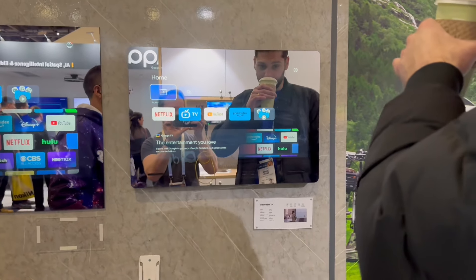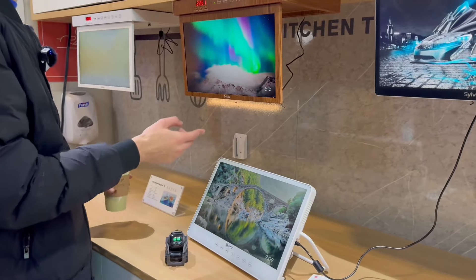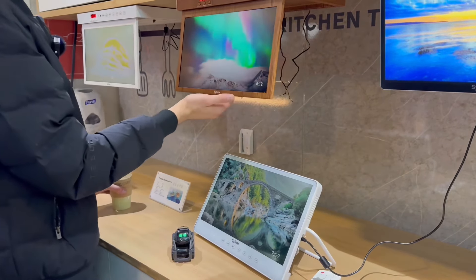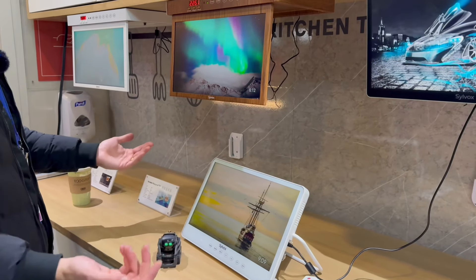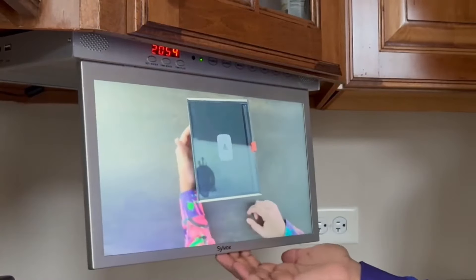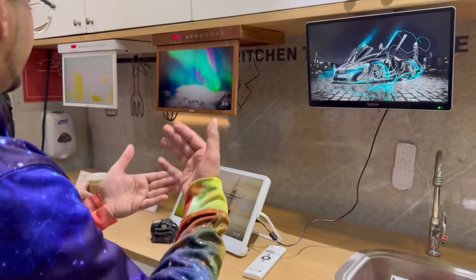Looks like we have some other stuff going on here too. So we got a kitchen setup. They can make this match with the camera, whatever color it is. Fully waterproof, steam-proof — you can do whatever you want with it while you're cooking, you can watch TV. These also have Google TV capabilities and are smart TVs as well. I actually have one of these — my wife uses it for cooking. You can just go ahead and watch a recipe as you're doing it.